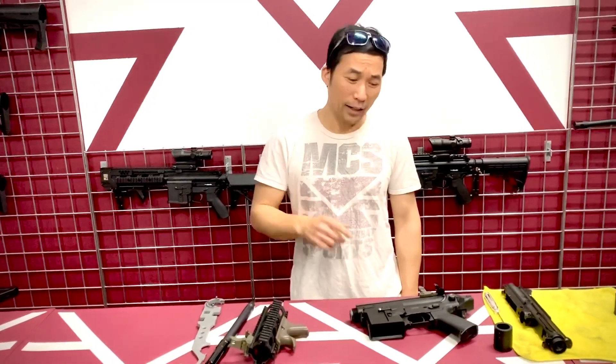Hi there, it's KT with MCS, and today I have a video for you guys on the installation of the wrist handguard. All right, let's check it out.